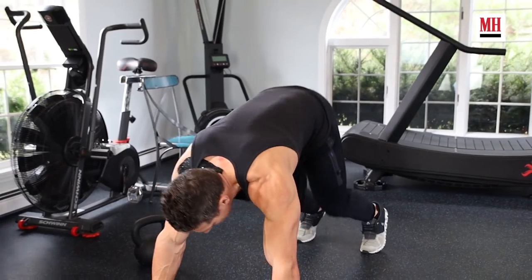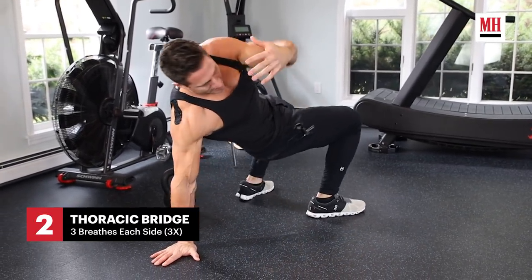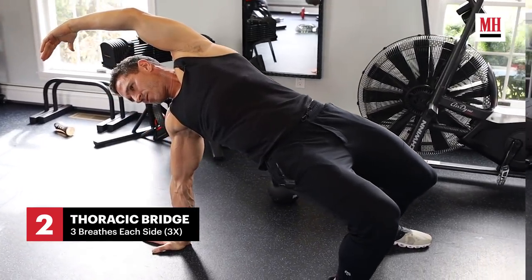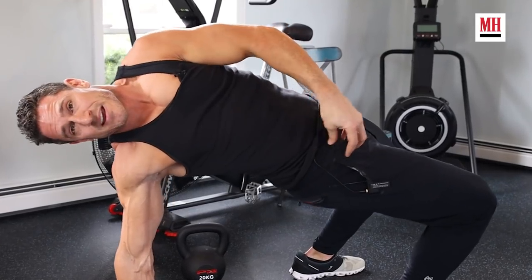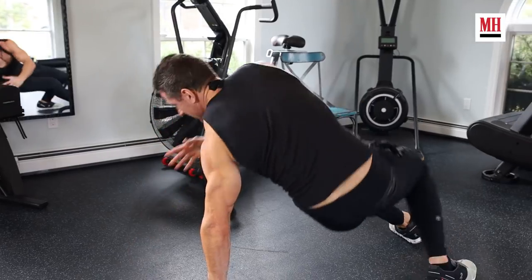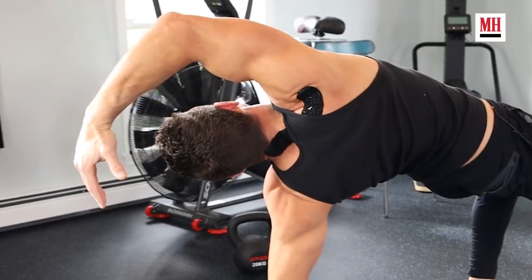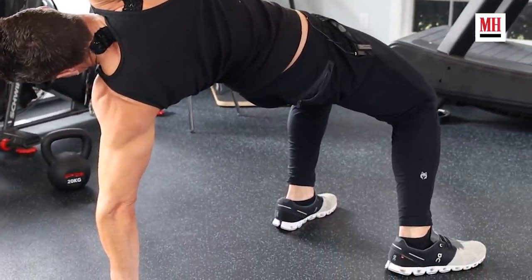Now we're going to go into our thoracic bridge. We're getting into that down dog position, and from there I'm going to flip my dog over, drive my hips to the ceiling — good thoracic rotation — allowing my glutes to activate by pushing my hips to the ceiling, which in turn is allowing my hip flexors to loosen. So we're going to go to the other side, taking roughly three breaths on each side, going back and forth three times.